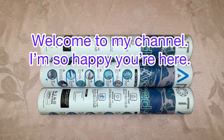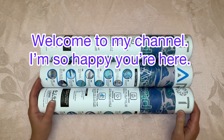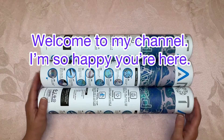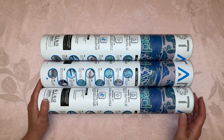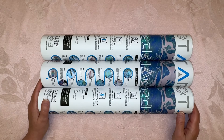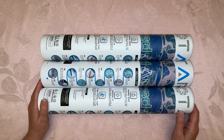Hey everybody, Diamonds by Tita here. Thanks so much for stopping by and hanging out with me today. It is oh dark 30 right now on Thursday morning before work — it is still dark out. I think it's about 3:30 a.m.